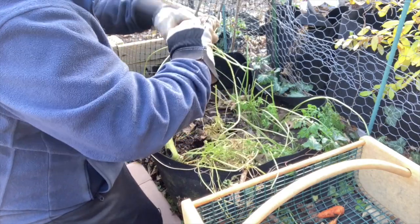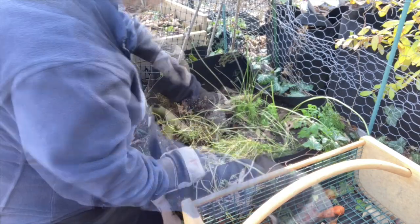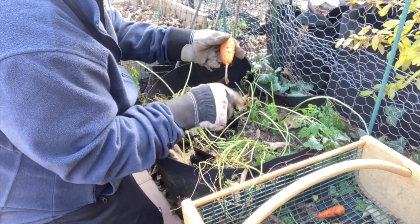I brush off the dirt and I snap off the greens. The greens will end up going right into my compost pile. I will use them in the compost pile and then come spring they'll start breaking down.